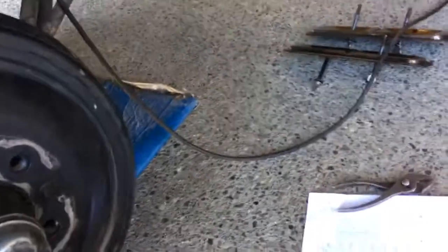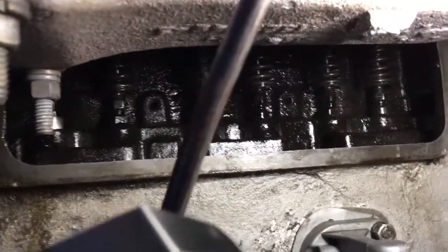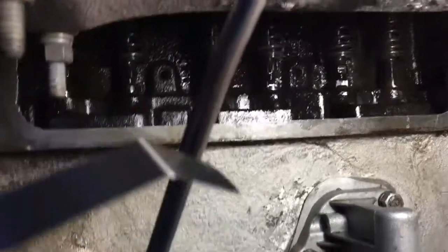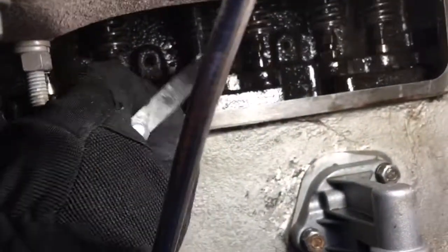So what you do is start the engine, warm it up, then set them hot. Take a 10 thou feeler gauge. I'm going to go to exhaust, intake, intake, exhaust — the first one right here. You've got to be careful not to burn your hand on the exhaust manifold.